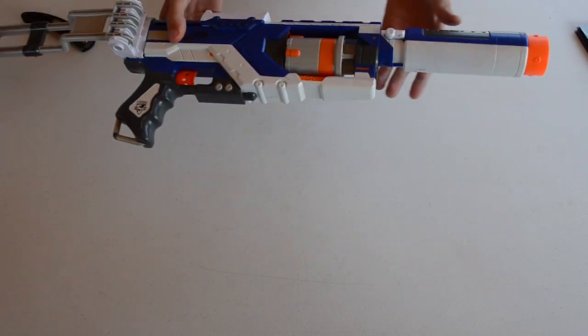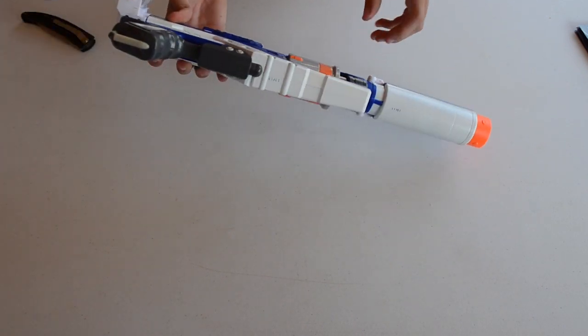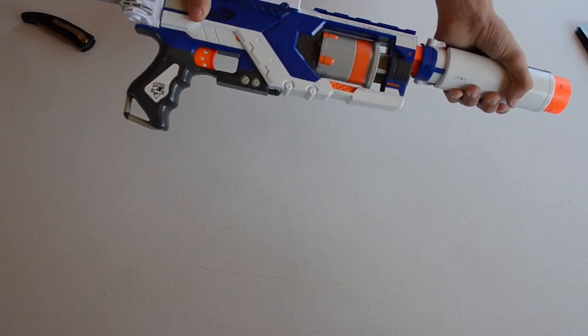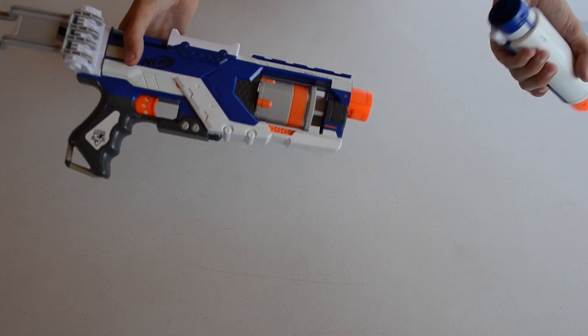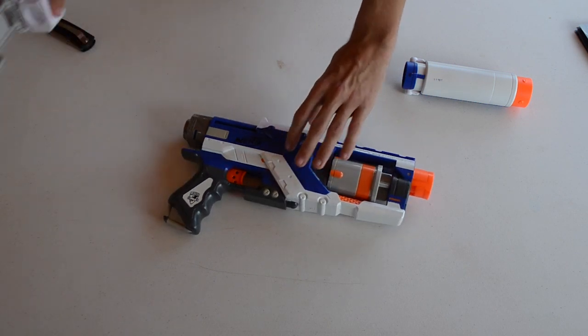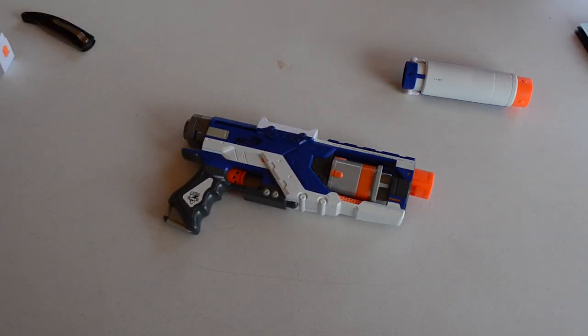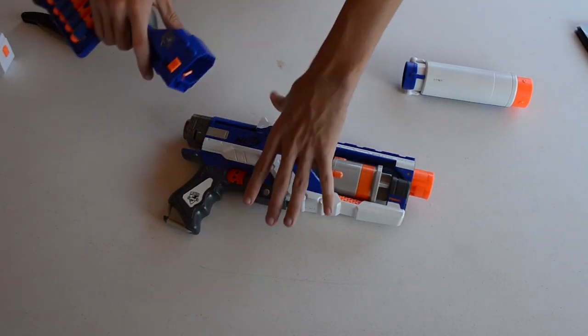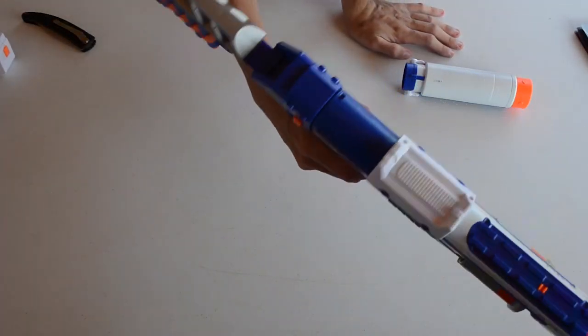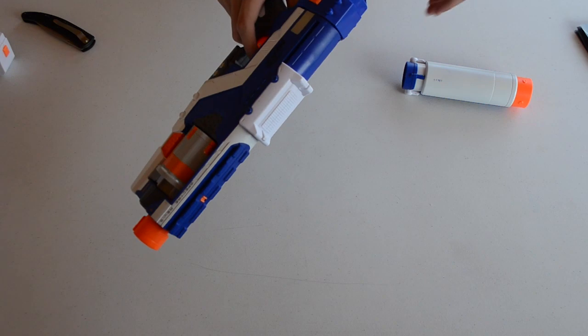It does accept other barrel extensions — this one has a really tight fit — as well as other stocks. I don't have another barrel extension with me, but we'll go ahead and show it with a Stockade stock on it. Okay, that's what it looks like with the Stockade stock — it actually looks pretty good.